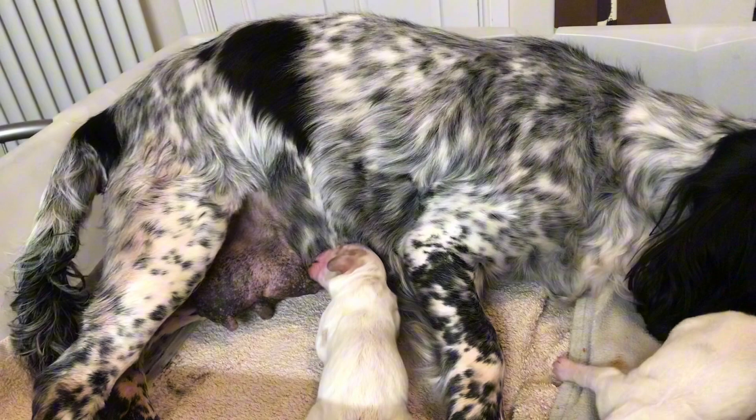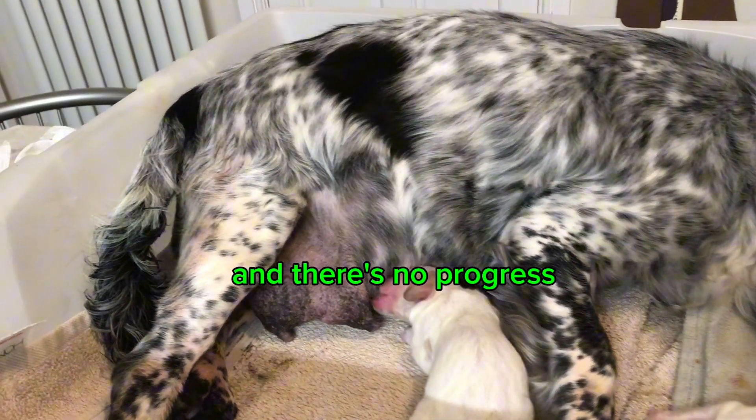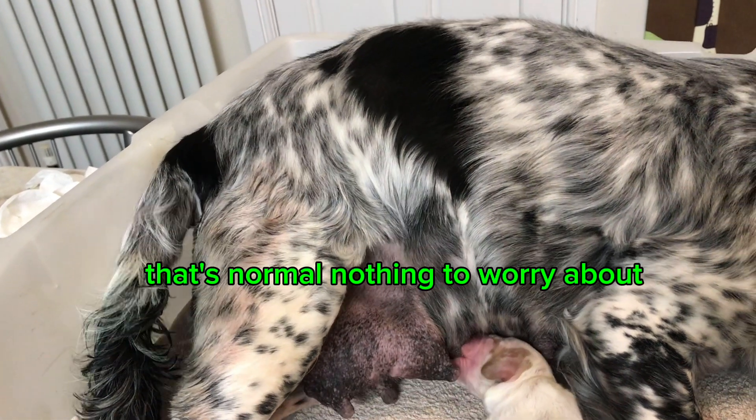Now here's the important part. If green discharge appears before any puppies are born and there's no progress, that can be a sign of fetal distress. But if it shows up during or after a puppy is delivered, that's normal — nothing to worry about.